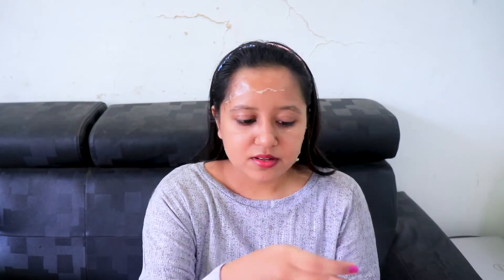After five minutes it is dried — you can feel the skin stretching when you try to speak, which means it's ready. Just tap your fingers on your face to check. Then find the edge of the mask and just peel it off. If you have a lot of facial hair, take care — it will pain a bit because the hair also sticks to the mask.